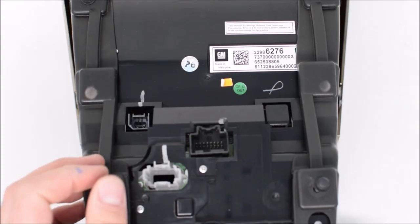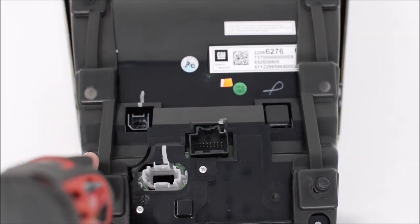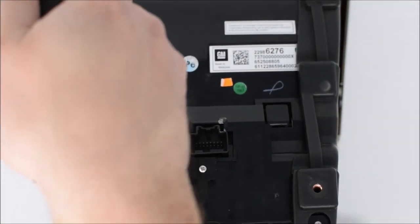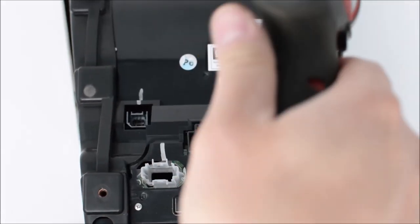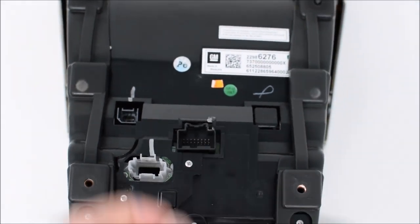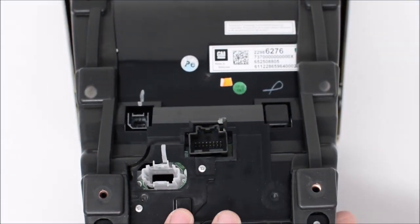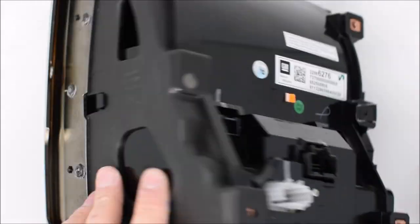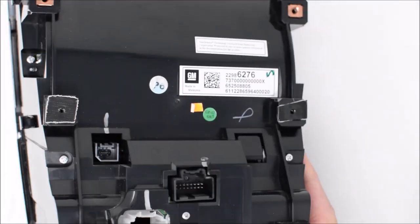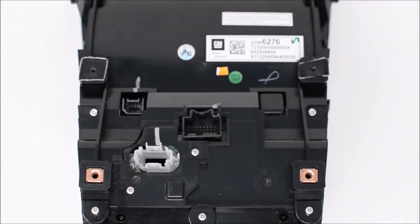Step one is to remove all four black 7 millimeter screws from the back of the unit. They should just come right out, and once those screws are out you can pop the side plates off — they come off very easily. A good tip is to keep track of your screws in a bag or on a notepad so you know where they came from and can put them back in the correct spot during installation.